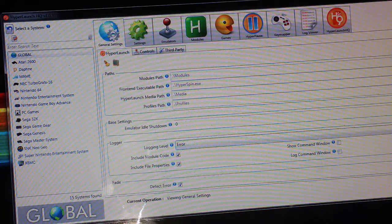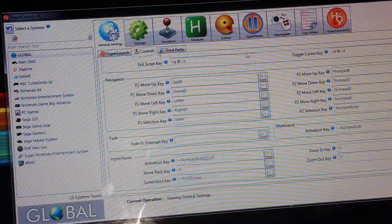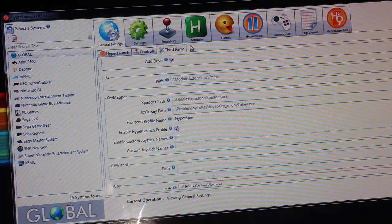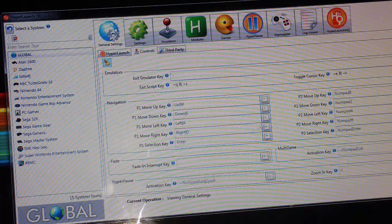Next, hit the Controls tab. This is the navigation setup for HyperLaunch. You can see I have it set so player one can push up, down, left, or right to navigate, with the selection key as Enter or WASD. For player two, this is standard numpad 8, 2, 4, 6, and then Enter. Those are the keystrokes you'll want to assign to player two, which I'll show you in a minute. For HyperPause down here, you can use the numpad Add key or Joy2 button 9 — either one works.